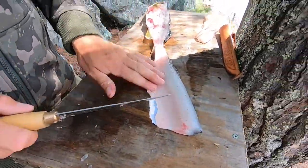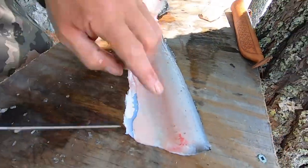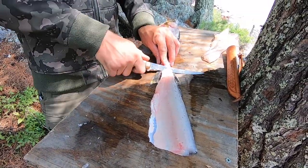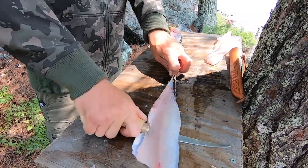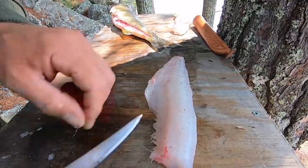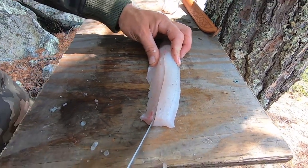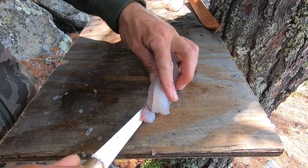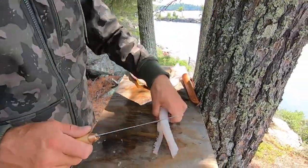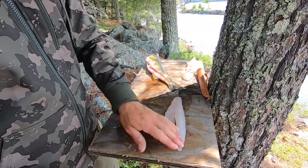Now flip it over and you've got that nice walleye fillet. There are no rib bones in it, but there are still pin bones — you can see this little line of bones right here. First, take the skin off. That tag end we left makes it easier. Put the knife at the skin, push all the way down to it, put a bend in it, and just push and pull. Now for the pin bones, take the knife and just v-notch them out on both sides, then pull the whole strip right out. There's your nice walleye fillet, completely boneless and skinless.